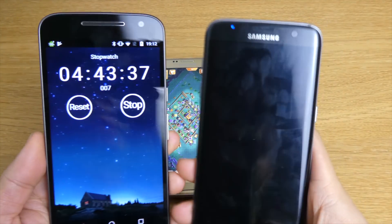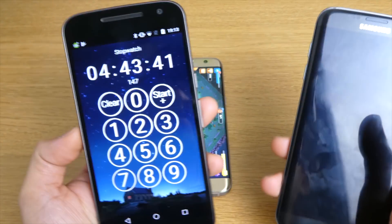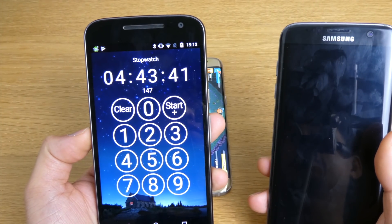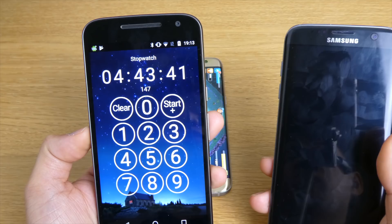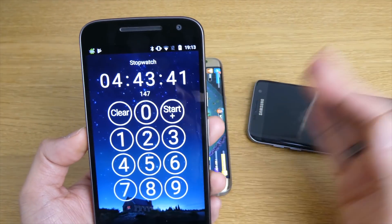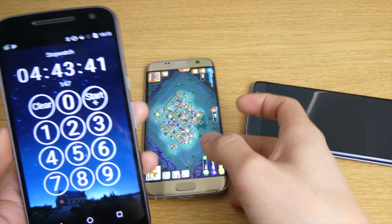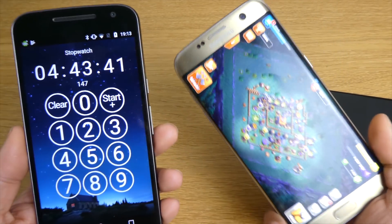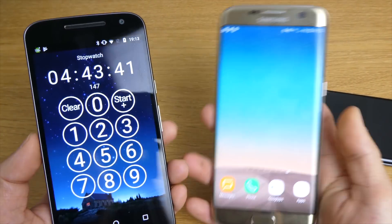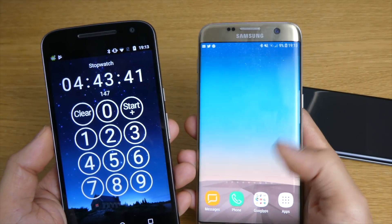Okay, that's completely shut down - battery low. The Android 7.0 lasted 4 hours and 43 minutes. So you have 4 hours and 43 minutes as the battery life of the Samsung S7 Edge on Android 7.0 Nougat. And the Samsung S7 Edge with Oreo still has 9% left to use.